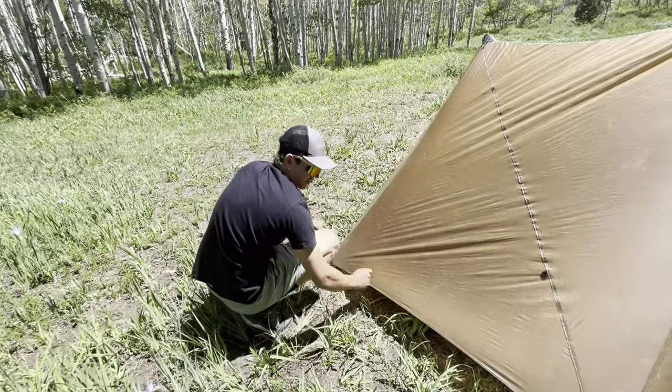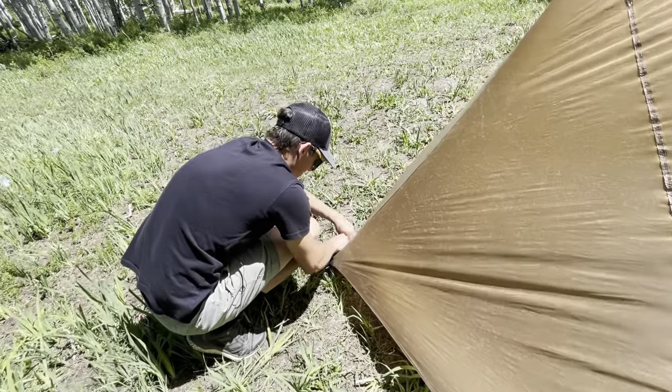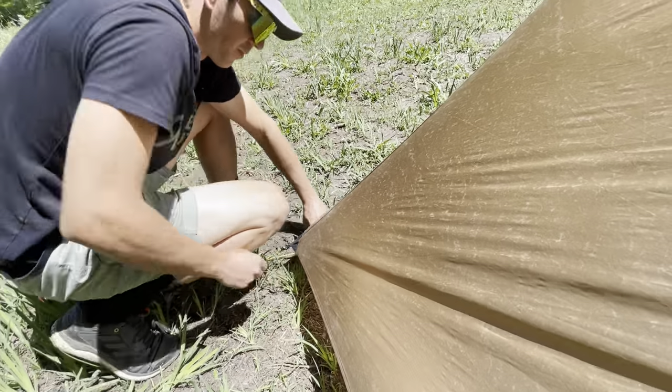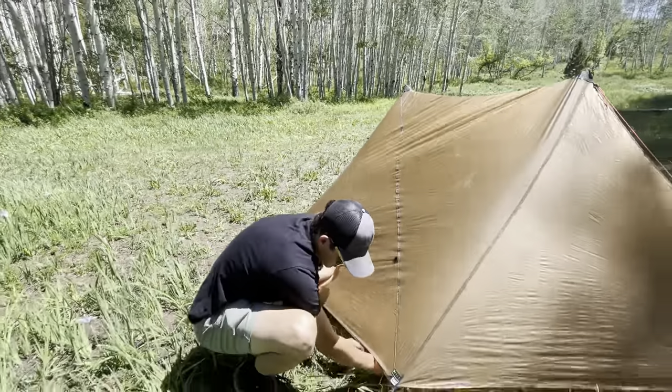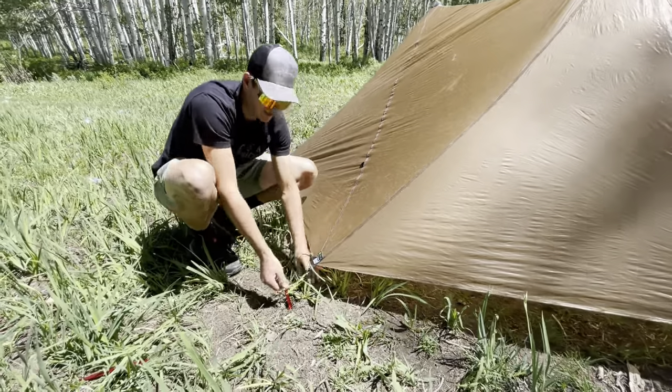We've got everything installed. Now there's a line lock inside — I'm just going to pull these tight, get that floor pan out real nice. I'm going to do the same deal over here and now it's time to go inside the tent.